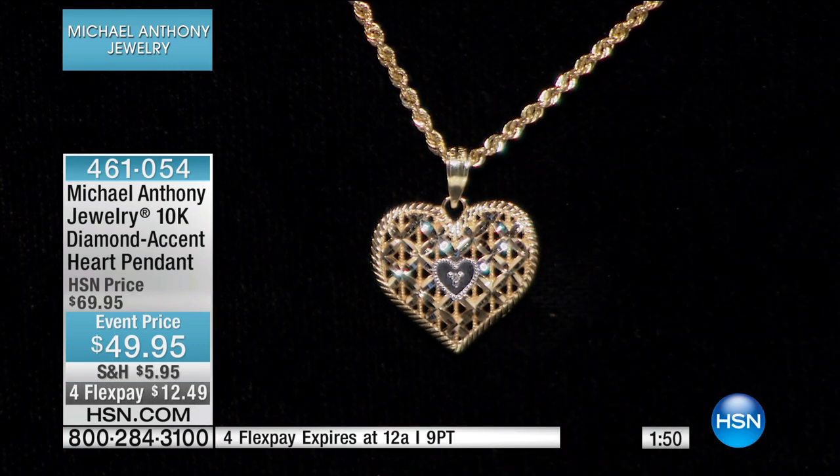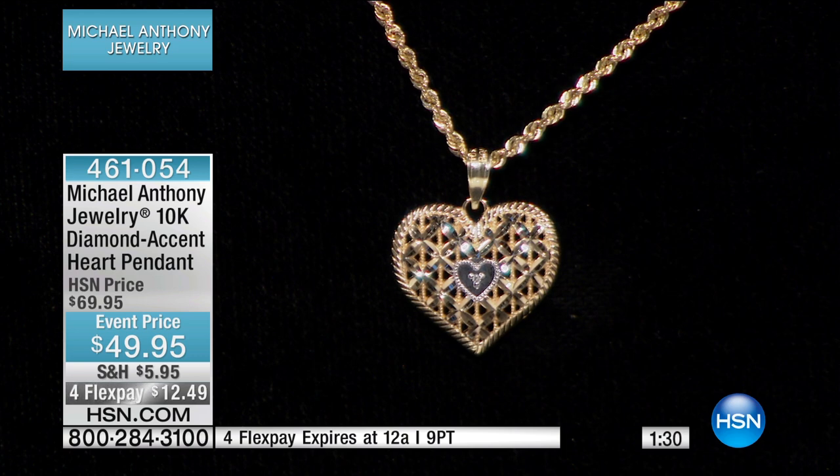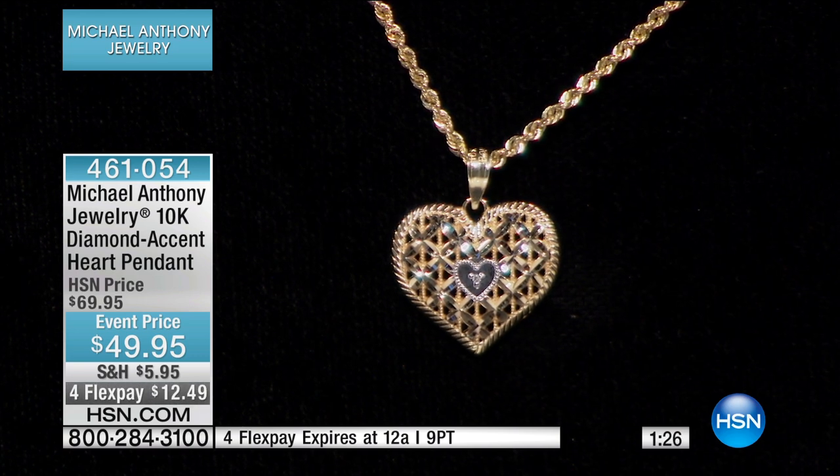I used to stand there and hand them the piece, and I would see them lifting a loupe and looking at it. And they would look at me and say, 'You said it's diamonds.' I said, 'No, I said it was diamond cut.' At first they really didn't accept it. But once they saw how customers loved it and how you could transform a simple heart into such a beautiful piece like this, everybody wanted them.